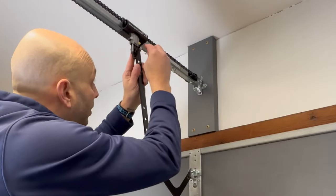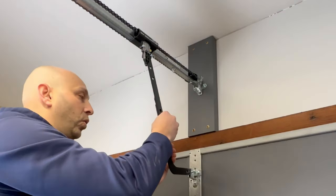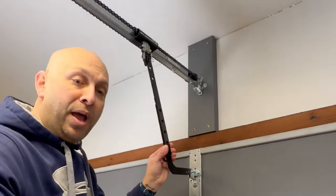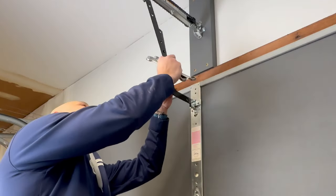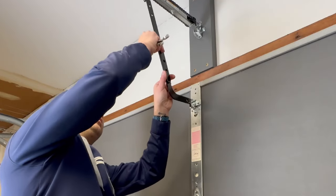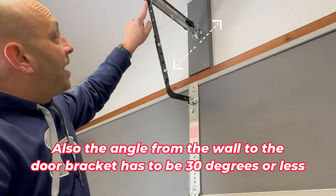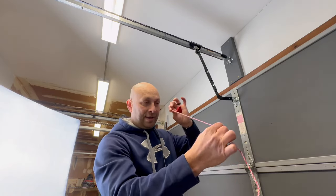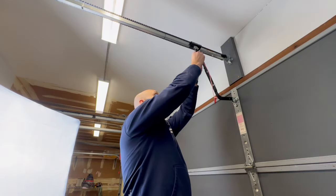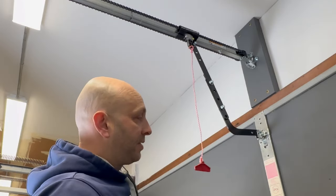Line up the holes — three actually line up — and bolt through the top and bottom holes furthest apart from each other. Make sure they're tight. Then attach the emergency release cord and red handle. Take the little red plastic piece, put a double knot in the rope, and double knot that one too. Normal operation is the cord flipped to the side; to manually open the door without power, simply pull down on the cord.